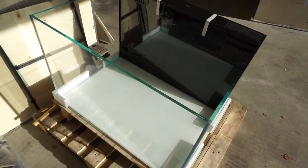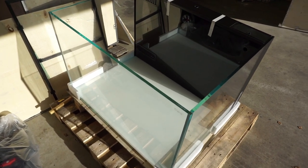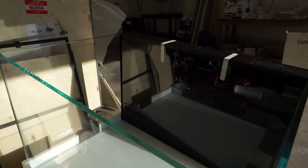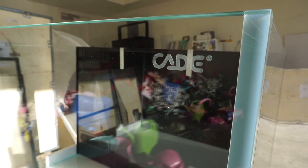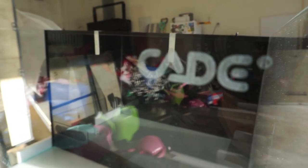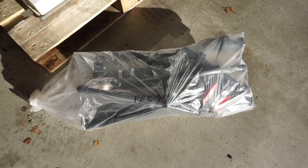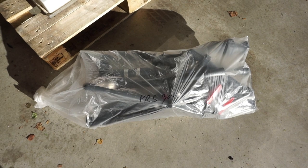This tank even came with its own mesh screen, as you can see to the side of it. It's an absolutely gorgeous tank. What I also like is that it includes all of the plumbing — everything that you need, including your ball valve.